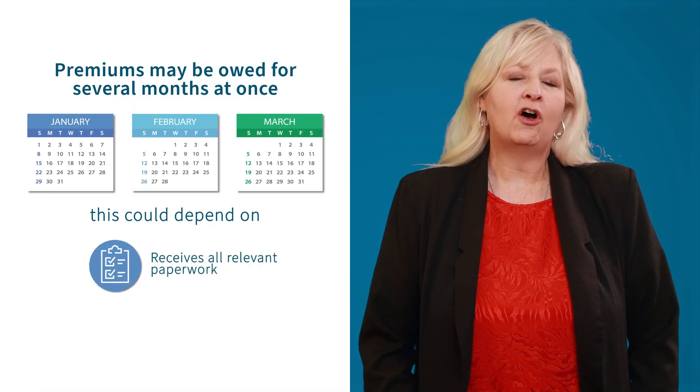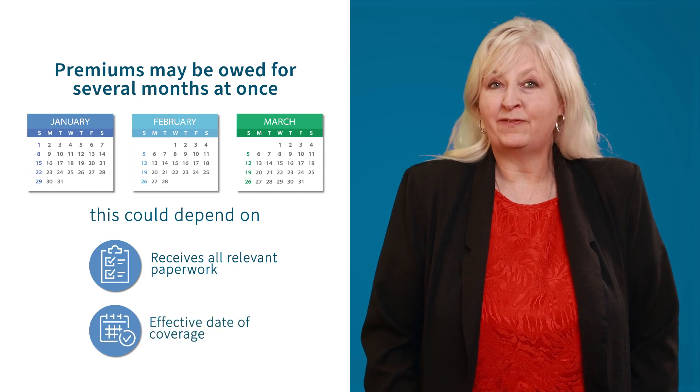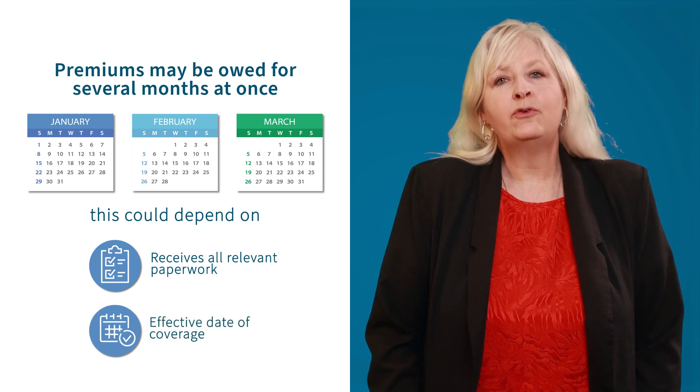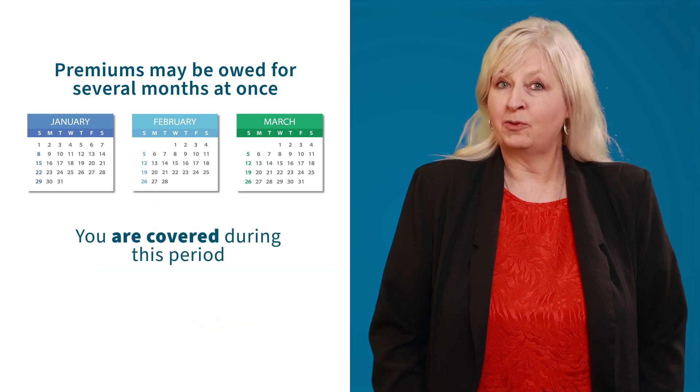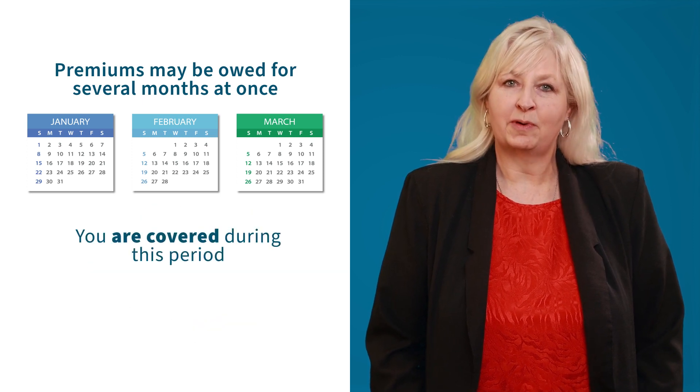When you retire and first enroll in ParaCare, there are some instances where you may have to pay several months' premiums at once. Depending on when Para receives all relevant paperwork or the effective date of coverage, you could owe premiums for more than one month of coverage, but this also means that you were covered during those months.